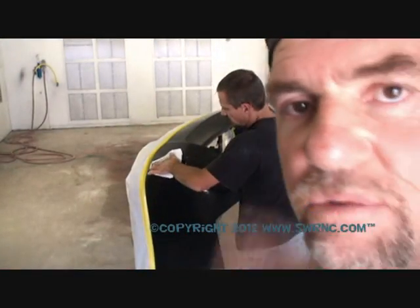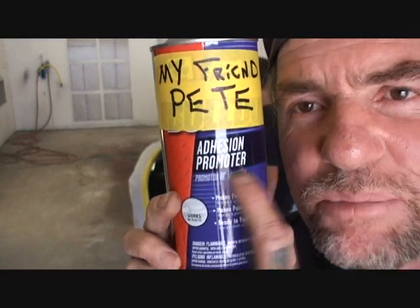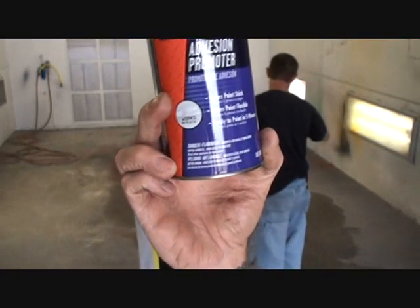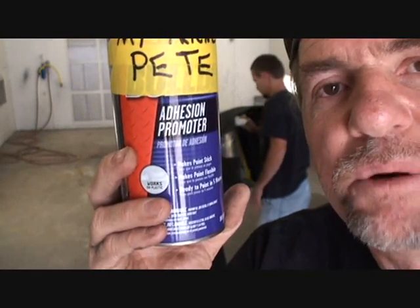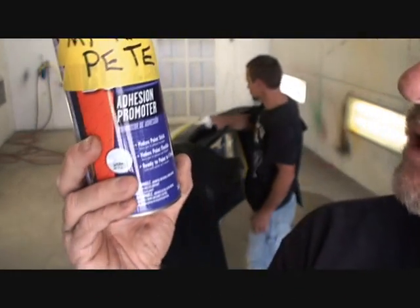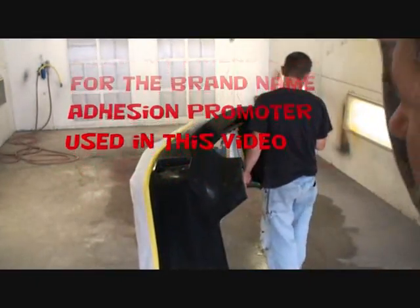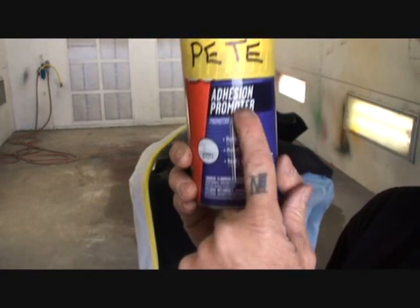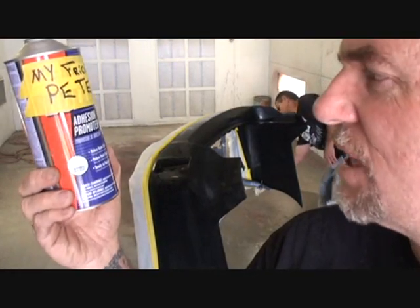But we're not even done there. Let me go get the next stage after the rubbing alcohol. We got us a brand new bottle of Adhesion Promoter. What Adhesion Promoter does - it makes the paint stick, makes paint flexible, and it's ready to paint in five minutes. I'm going to put two coats of Adhesion Promoter. This is very important when you're working with a bumper cover that is raw plastic or brand new bumper covers. Use your Adhesion Promoter. Put two coats on it and then we're ready for paint.